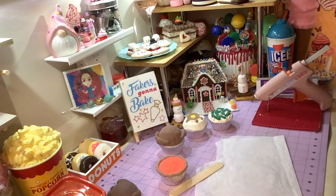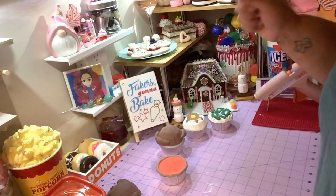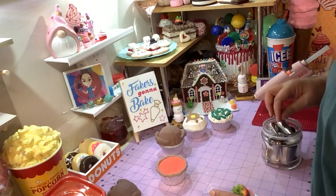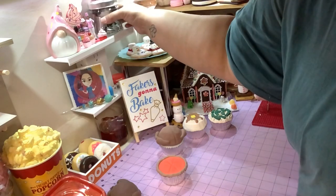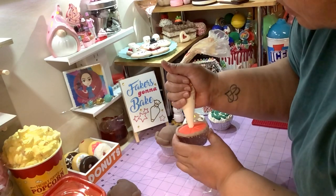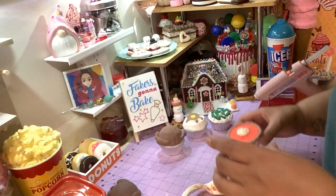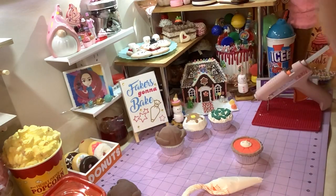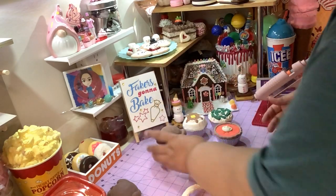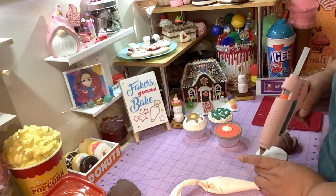Now you gotta put a dab of whipped cream — I'm just gonna put a little dab right here using white spackle. You could throw a little cinnamon on there too if you want. There goes your pumpkin pie!